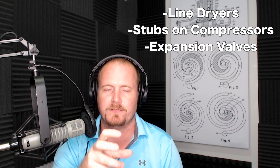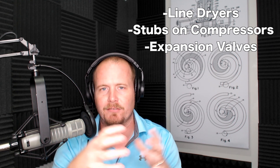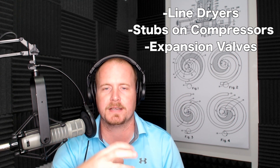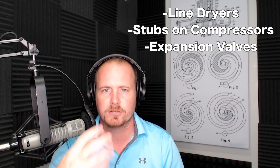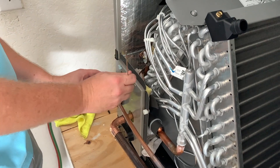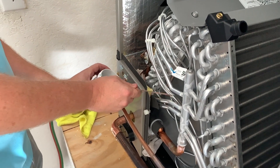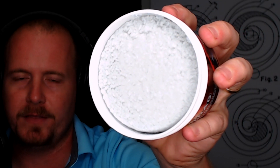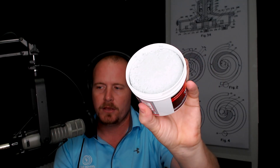Wet rag is great for packing around line dryers, around the stubs on compressors, and when working in tight areas with expansion valves. Sometimes you don't have a lot of room, so you use the heat-blocking putty in places where it may be tough to get a rag, or where rag evaporation can interfere with the brazing. This is reusable — when you're done, scrape it back into the canister. Pick out any little black flecks from brazing, then just scrape it back in. If it dries out, add just a few drips of water to rejuvenate it.